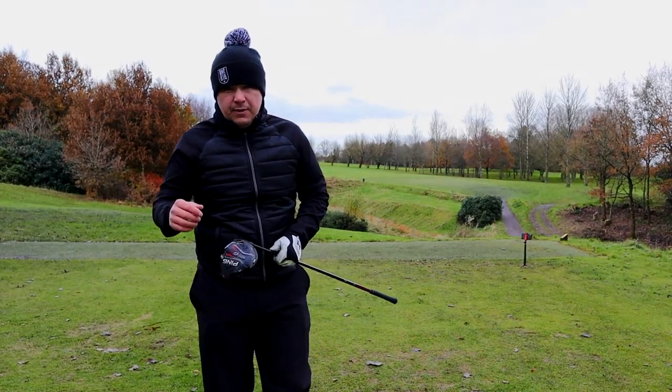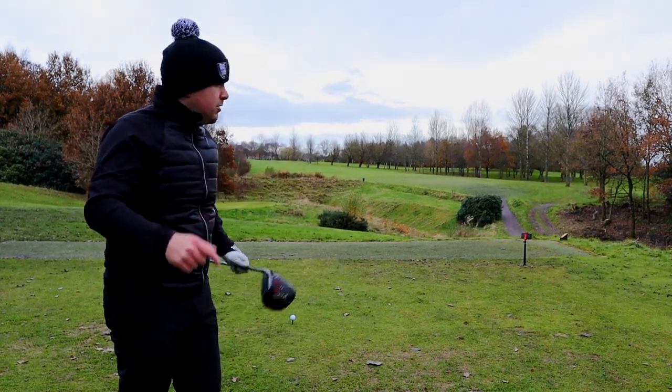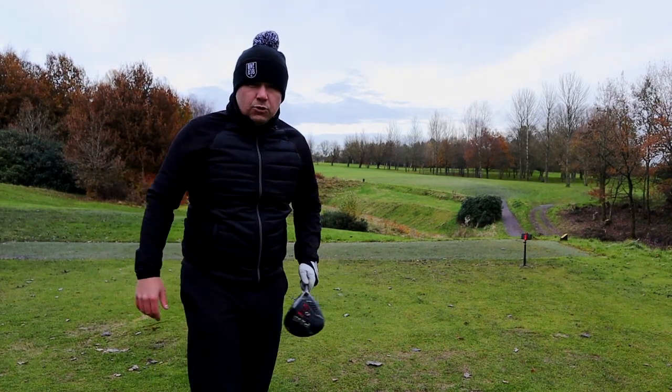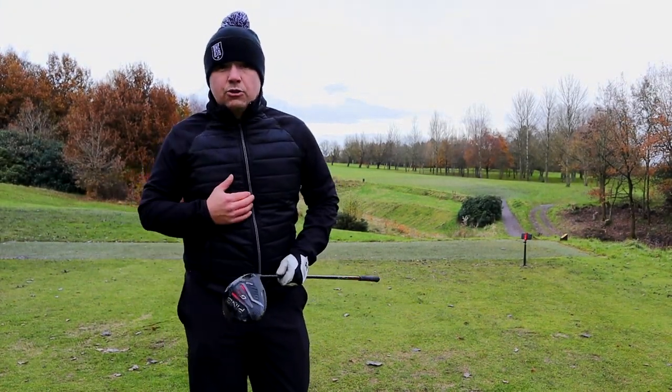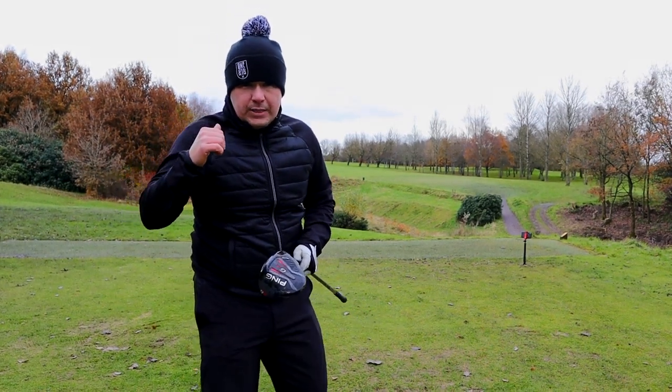Next hole — the 10th here at North Manchester, stroke index two. It's a perfect hole for a natural drawer but unfortunately I'm a fader. When we get to the next green I'm going to give you another tip.